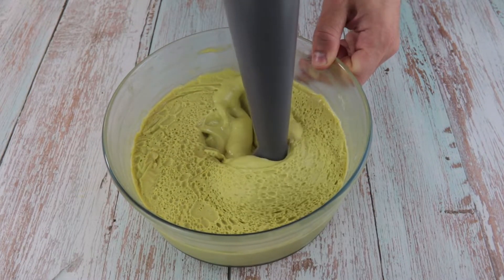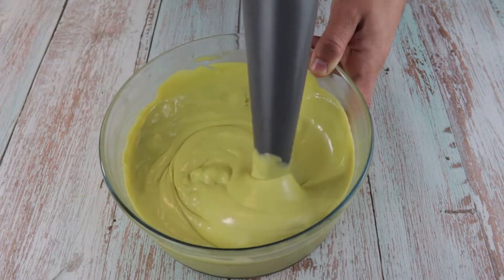Once ready, pass it through a fine sieve and transfer it into a piping bag with a nozzle of your choice.